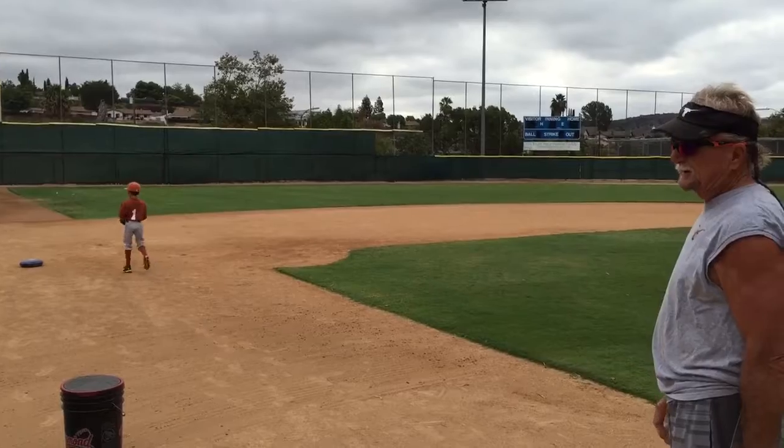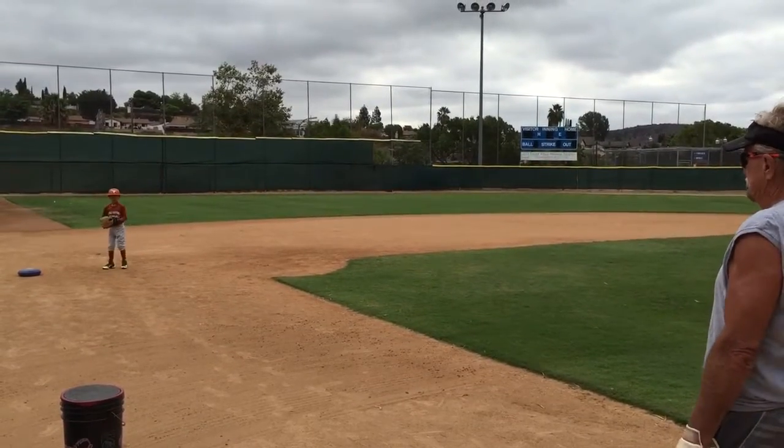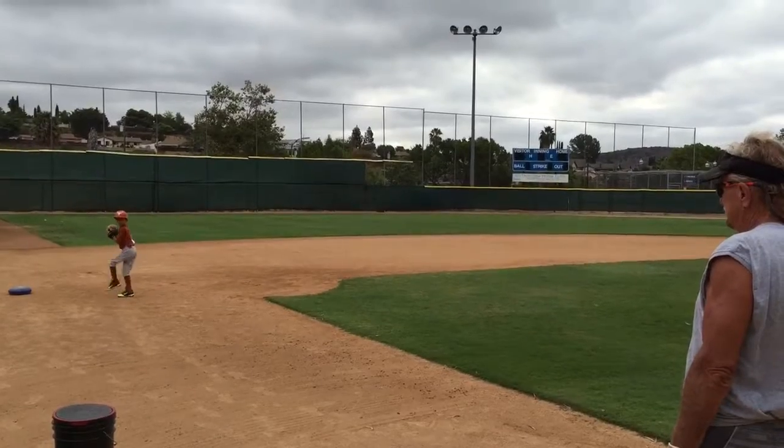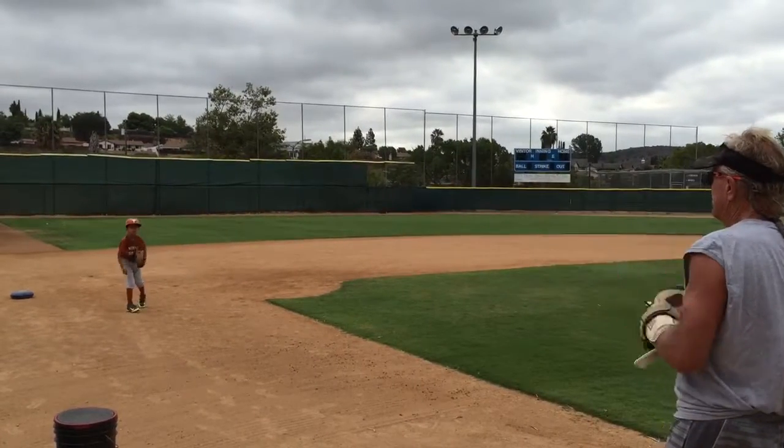And the next time we do it, we'll put them on the mound. On your own. On your leg up now.